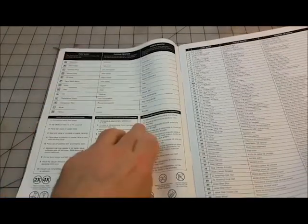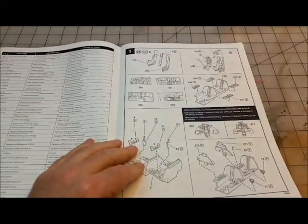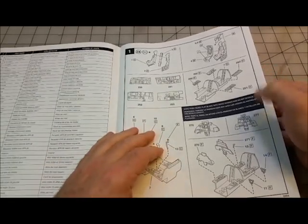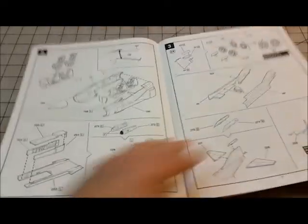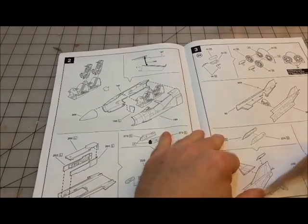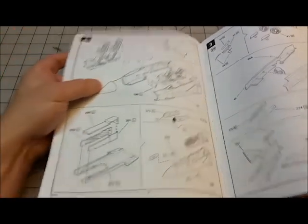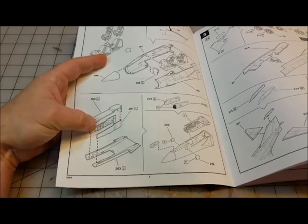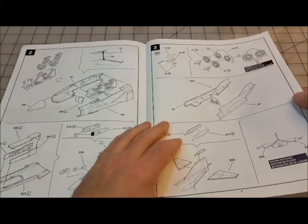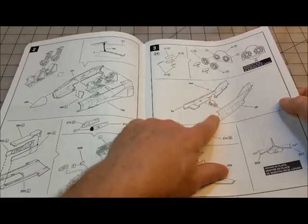Your first steps are the cockpit, as typical for an aircraft build. I do know there are upgrade parts available for the cockpit and ejection seats. The fuselage front half goes together in two pieces, then the nose cone — actually the fuselage goes together in three pieces: upper, bottom, and a wheel well that drops in.